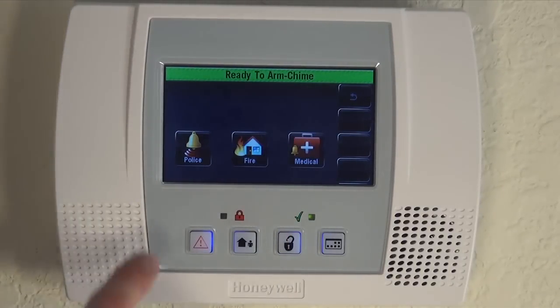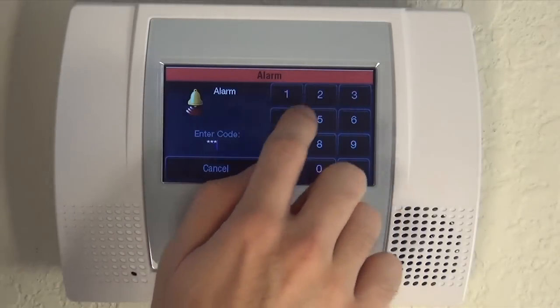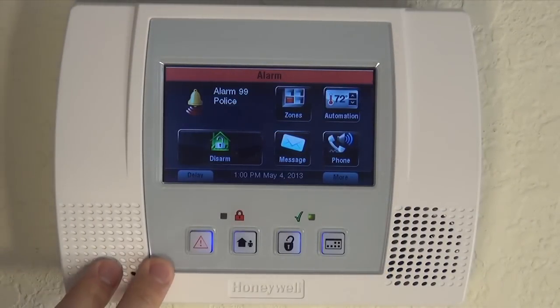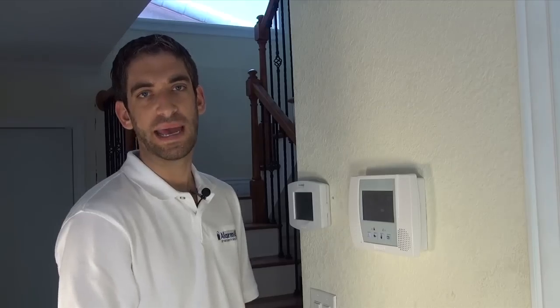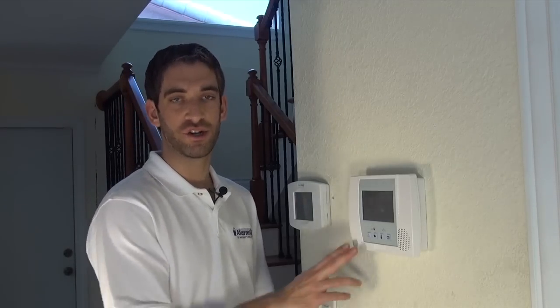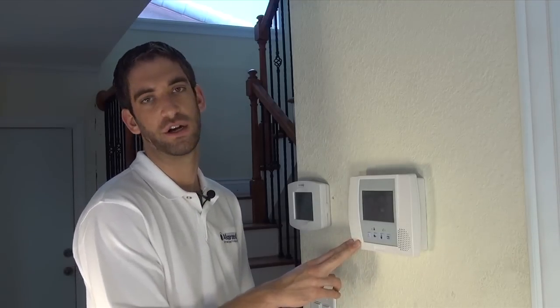To trip it, all you do is hit the icon. The alarm is going off. We have our system on test with our central station so no response is coming. But normally that would have police on the way with no verification calls needed. Because of the nature of how you trip this alarm, it's not going to be something you do by accident, so we normally recommend when people get monitoring for their Lynx Touch that they have us send out the authorities right away when any of the panics are tripped.